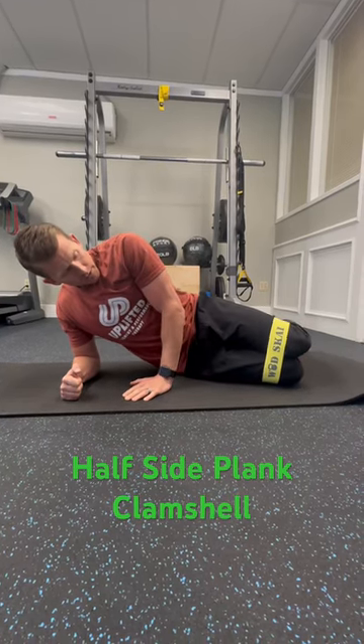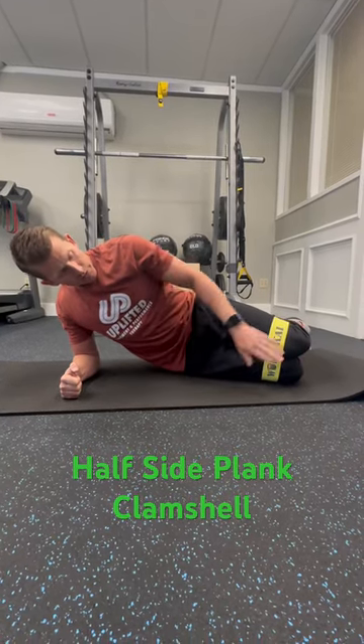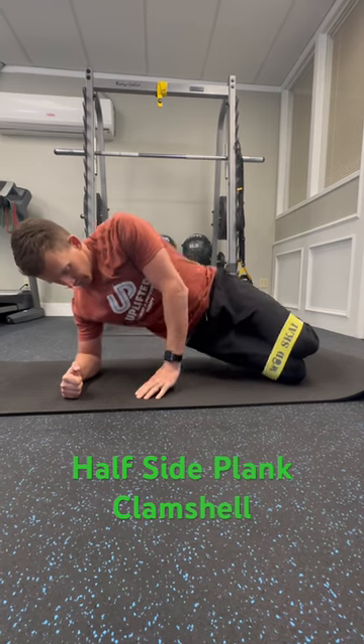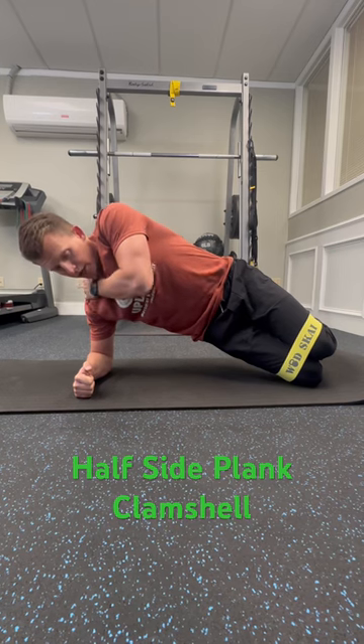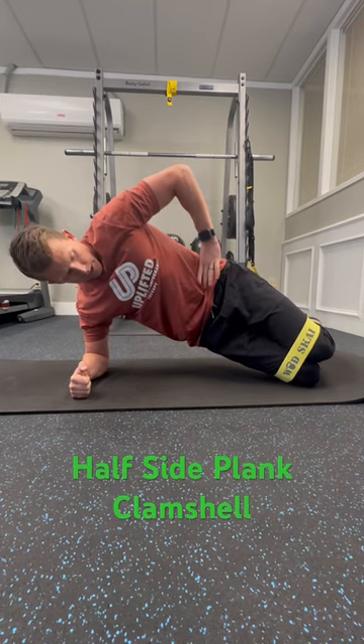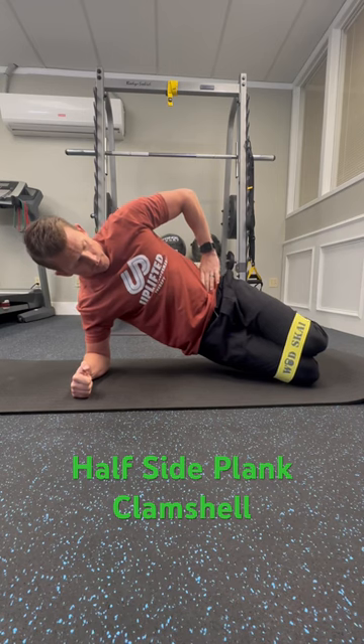All right, so start off in a half side plank with band around your knees, push up, get into that half plank. Make sure that you're engaging your shoulder blade as you're doing this. Make sure that you got your core tight and that you're not falling backwards.